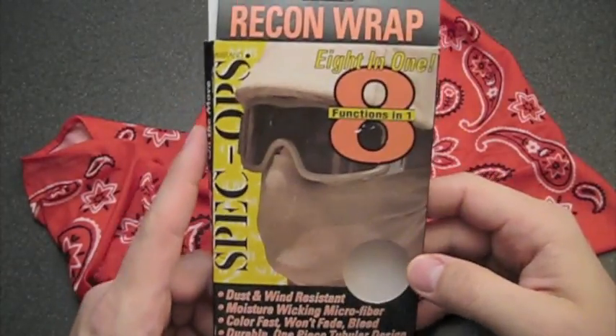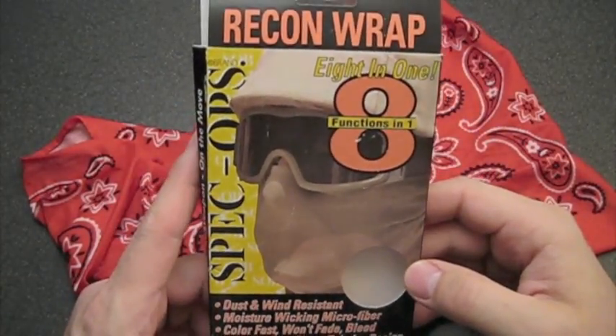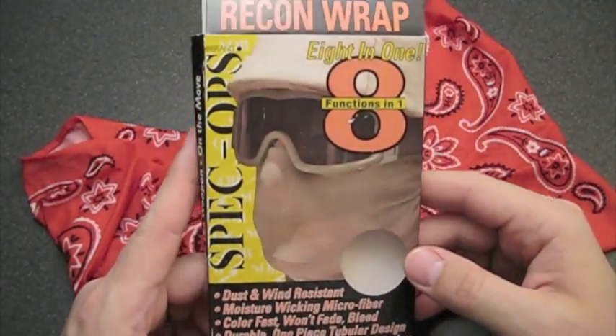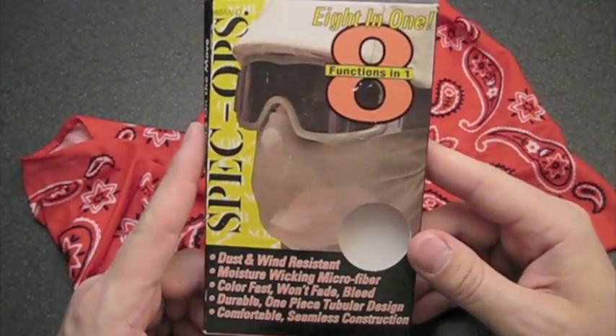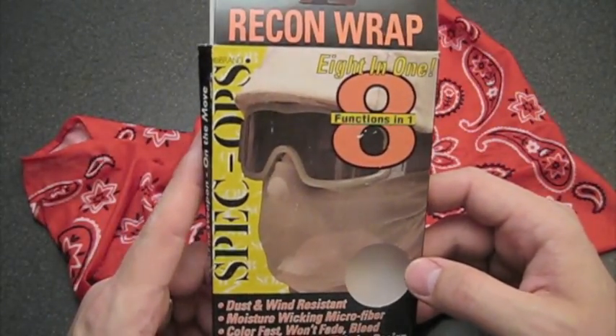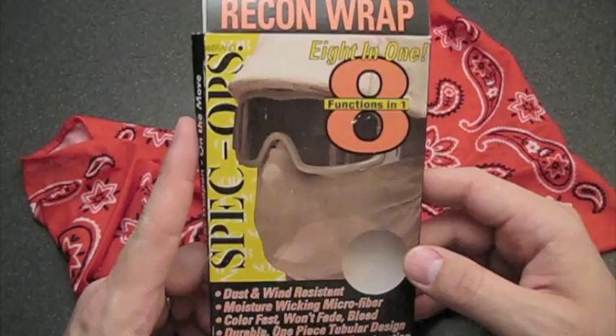Hey guys, Late Boy Scout here with a quick review of the Spec Ops brand Recon Wrap. It's a bit more than a bandana — it's eight functions in one. A lot of bandanas have a lot of functions, so is that really something special? Let's get into it and see.